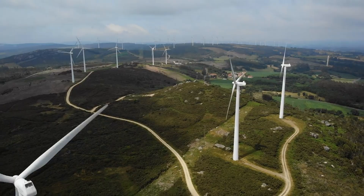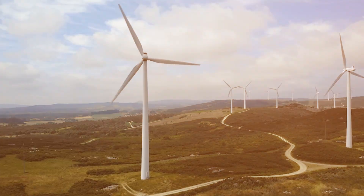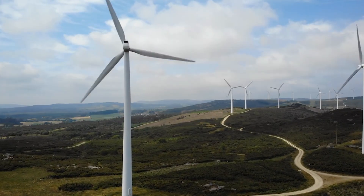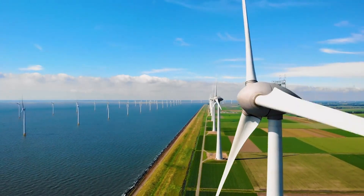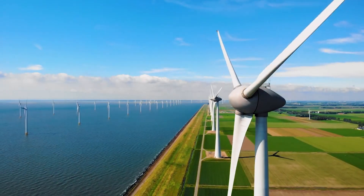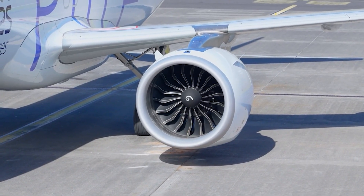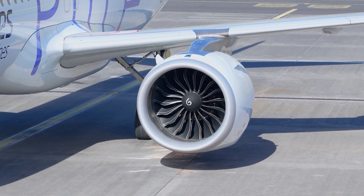In the world of engineering, turbines are everywhere. They generate our electricity, pump our water, and even help rockets leap into space. Every turbine you've ever seen — from the massive steam turbines inside power plants to the sleek jet engines that lift airplanes — has one thing in common: blades.